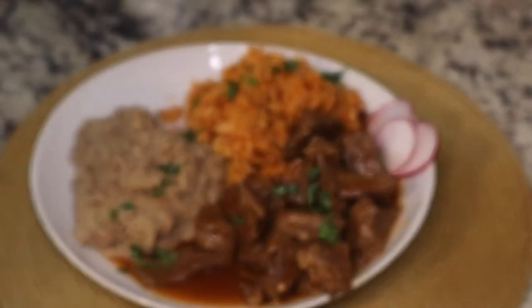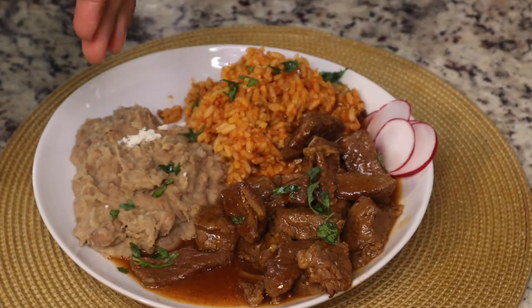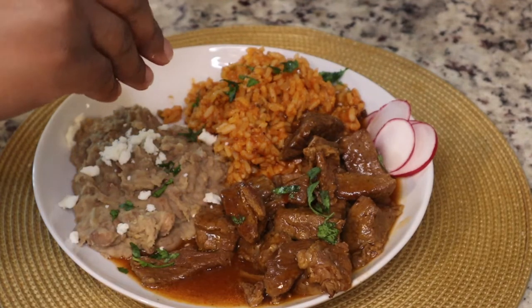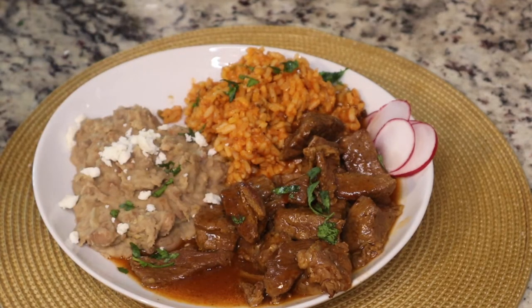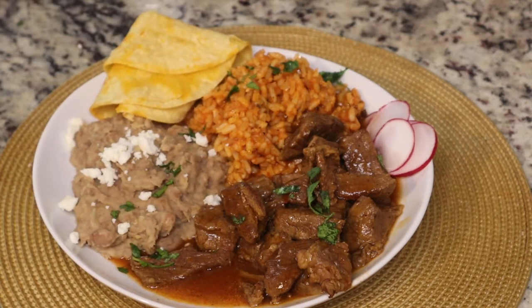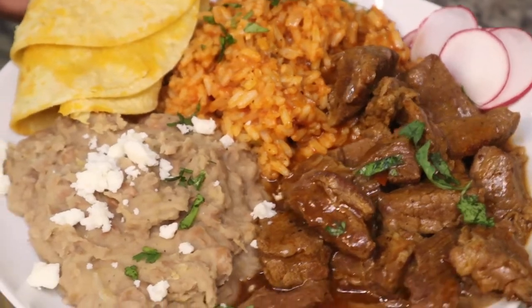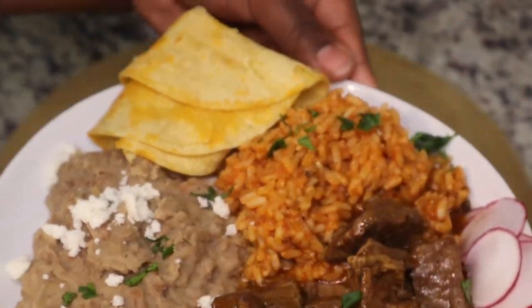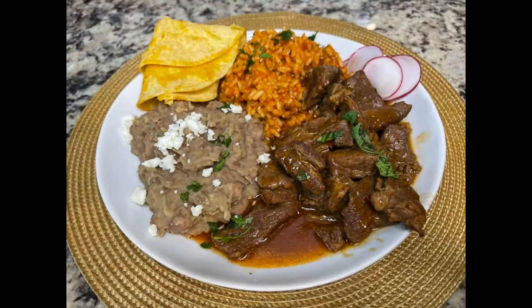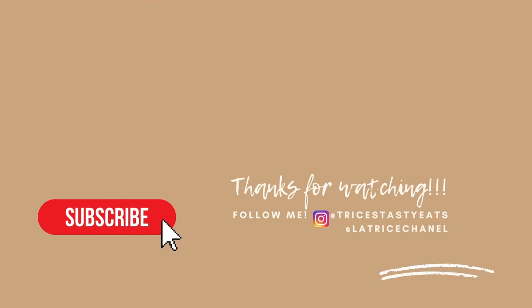Now for plating — I'm putting queso fresco on top of my homemade refried beans made from scratch. I garnished the dish with sliced radishes and fresh cilantro. This is it y'all — chili colorado with nice tender beef, homemade Mexican rice, homemade refried beans, and corn tortillas. Please make sure you like, share, comment, and subscribe!